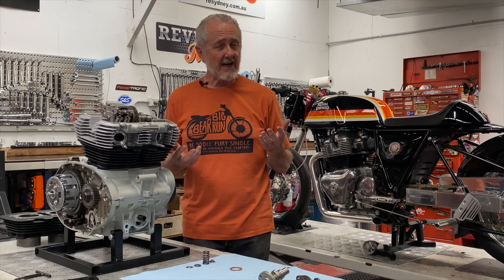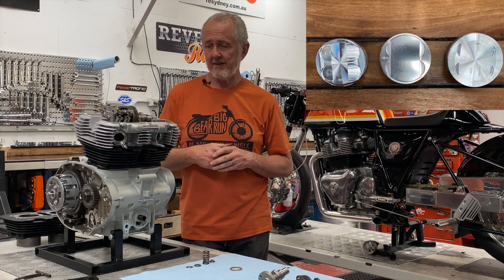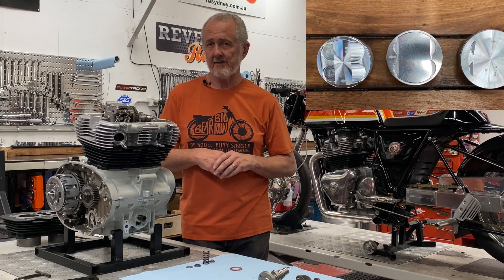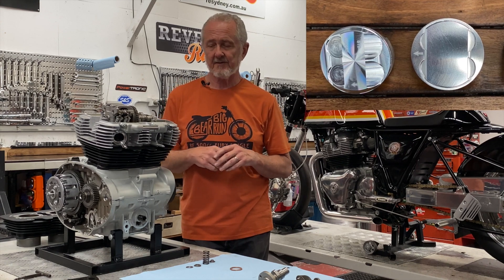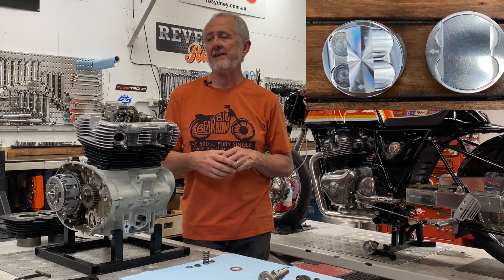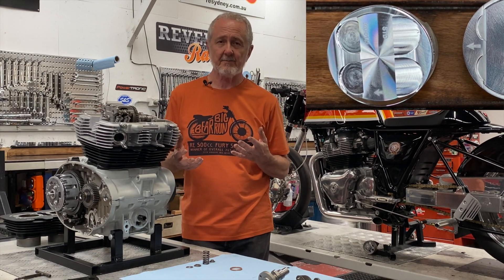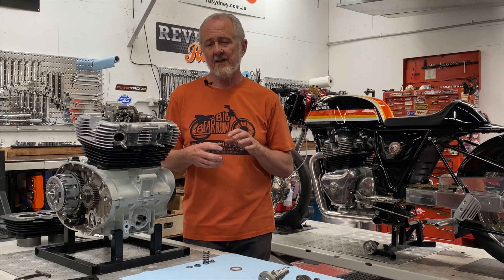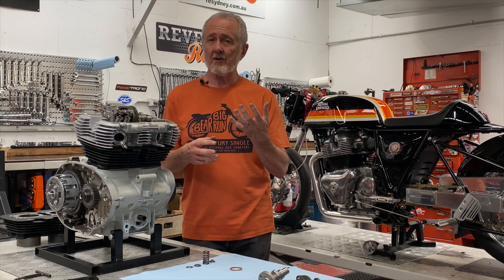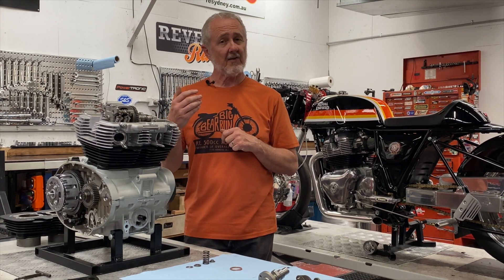Why would you want high-compression pistons? All of the big bore kits come with 11:1 compression pistons, and the stock compression on the Royal Enfield Twin is 9.5:1. That extra point and a half of compression makes a big difference. If you're in there already with the cylinder base broken loose, it makes sense to put in a set of high-compression pistons, because they will absolutely enable that cam to make more torque lower in the RPM range as well as more horsepower higher up.